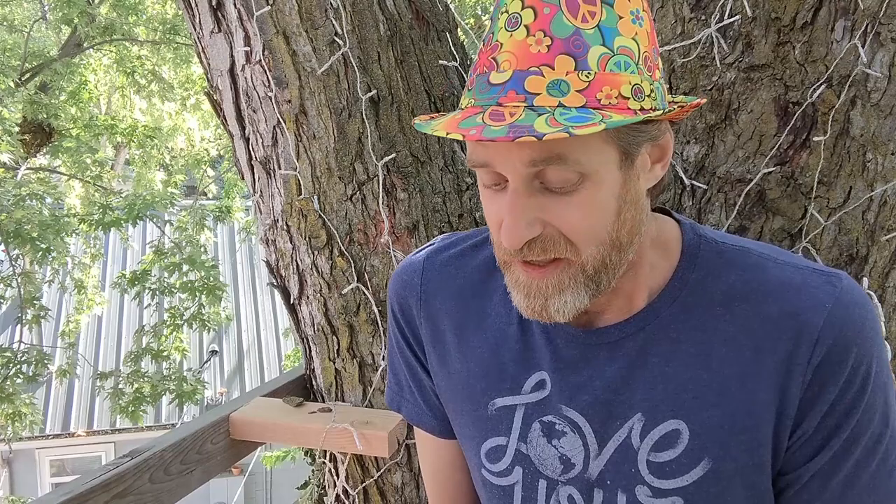Before I wrap up, I want to let you know about something coming up: Paper Project Village — a special gathering, once a month, just for Paper Project supporters. It's a chance for you to meet each other, which I really want you to do. It'll be very short, just half an hour — a quick update on the project — and I'll be sharing a bit more about plans for the future and what is possible when we as a community are collaborating to create things.